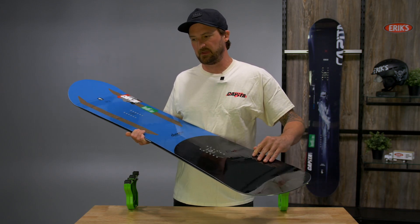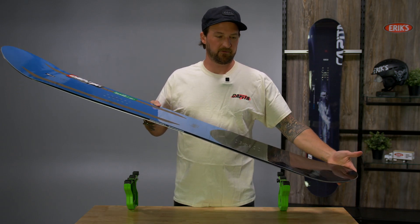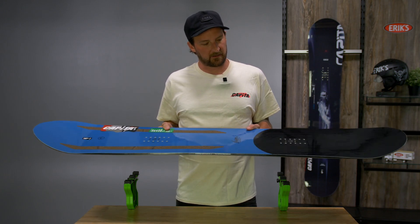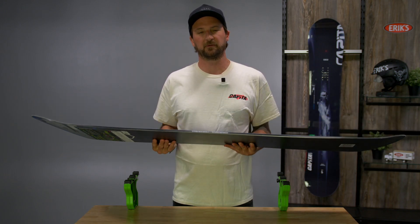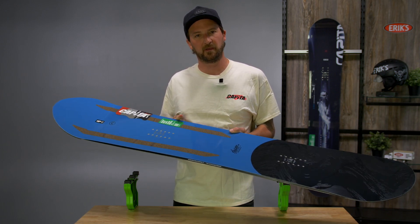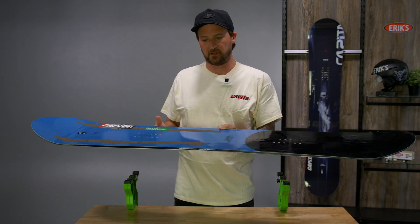It's got a taper in the tail and a little wider nose, so it's going to stay up and float in the deep stuff. It's got a hybrid camber story that's similar to what you'd find in the DOA but in more of a powder shape. So you're going to get camber underfoot and a little reverse camber in the nose and tail.